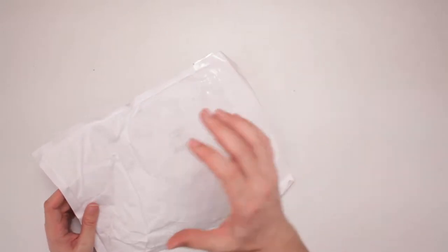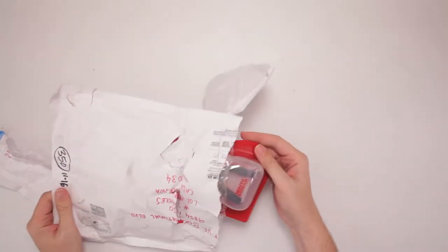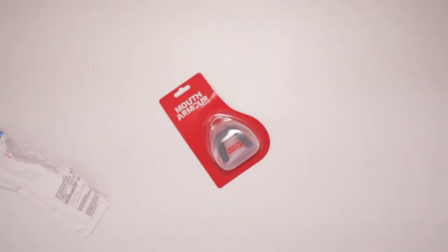London! Oh, blimey! They call it a gum shield, they do. Like me a good gum shield. Because maybe I'll be a pugilist, right? As long as no one strikes me in the face. Mouth Armor London right there.